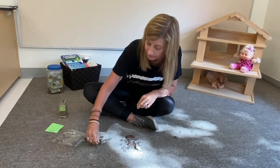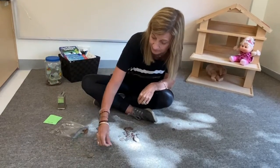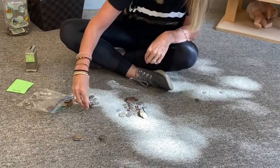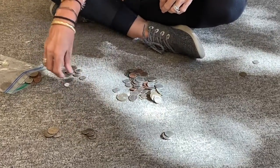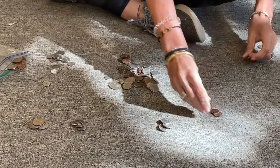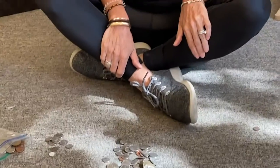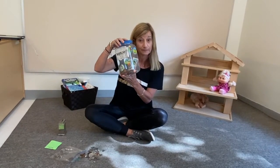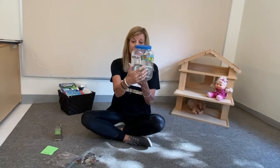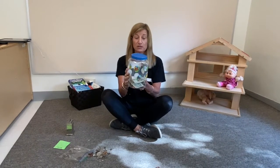First we'll put all the quarters together, and then we can put the dimes together, and pennies. Make your piles — your piles will probably be bigger than this. After you've made all your piles and counted all your change, you can get a tzedakah box or you can make one. You can take any jar or any container, decorate it with stickers or crayons or glue, whatever you want, however you want it to look — because it's your tzedakah box.